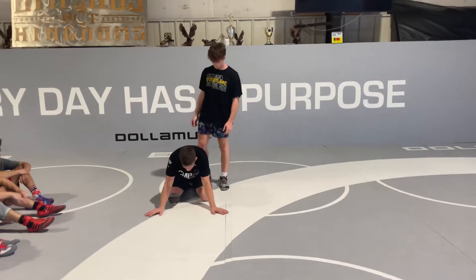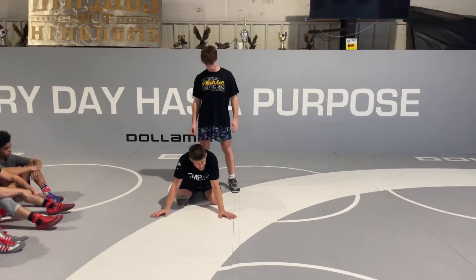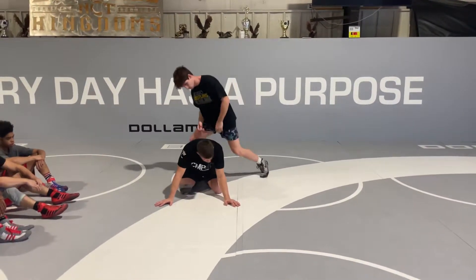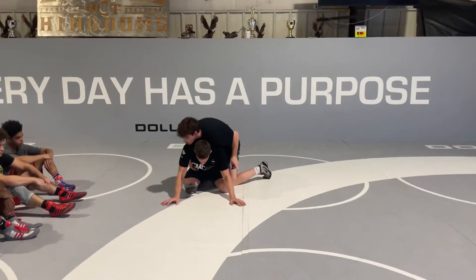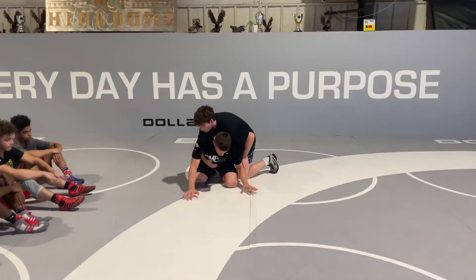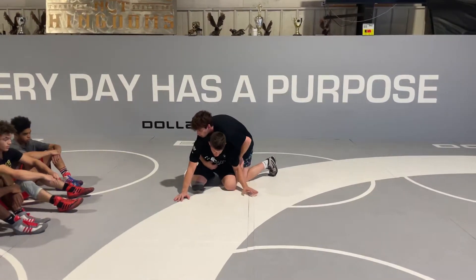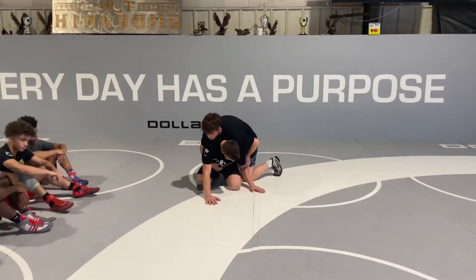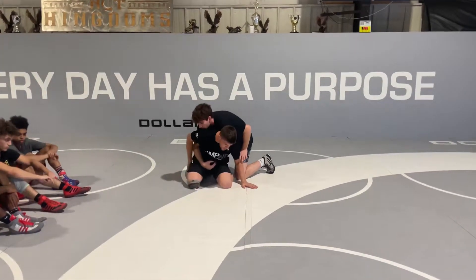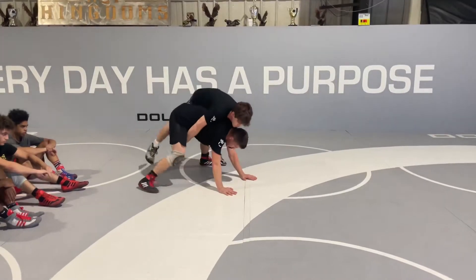So kind of less explosive than a straight stand-up or even our changeover. So right off the whistle, I'm just going to go here and bring my hands to one side — to whatever side they're on right here — and I'm just kind of closing down this side. I'm not dropping.